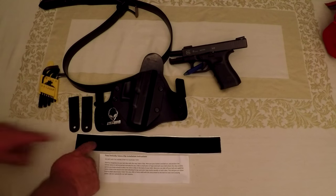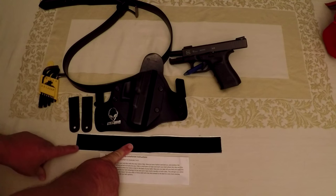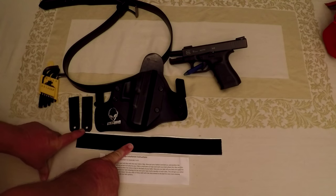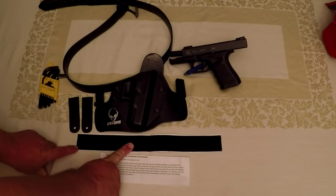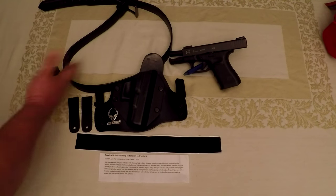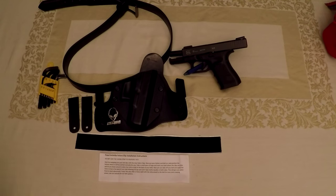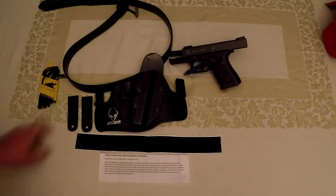It comes with instructions and a big strip of Velcro — basically enough to do about six belts plus, more than enough for the two or three belts most of us have. All you really need is an Allen wrench, your gun, and your holster to get it set up.